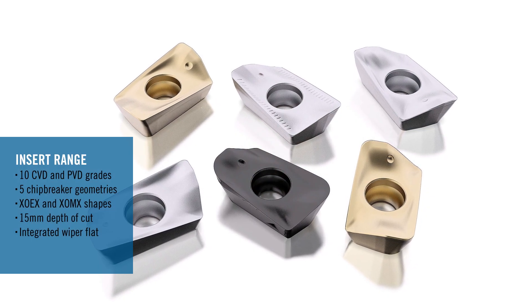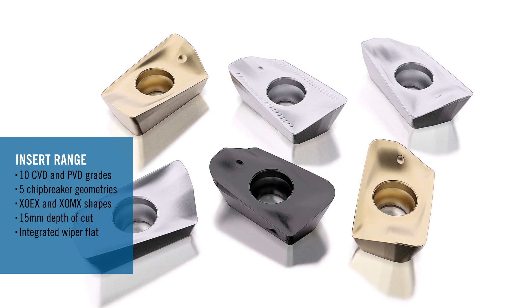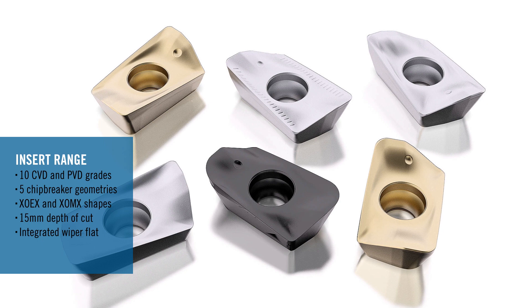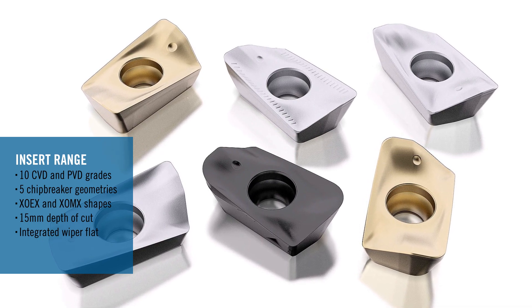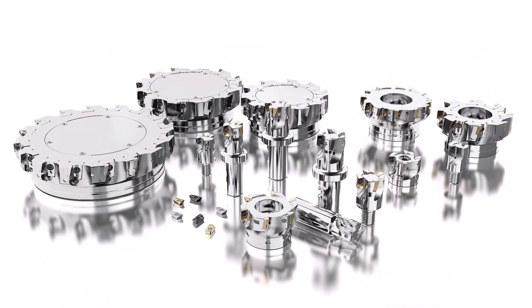The broad insert range available has over 60 insert types that consist of 5 different insert geometries in both XOEX and XOMX formats. The Turbo 16 insert provides a maximum depth of cut capability of up to 15mm and has an integrated wiper flat to ensure you achieve excellent surface finish quality.